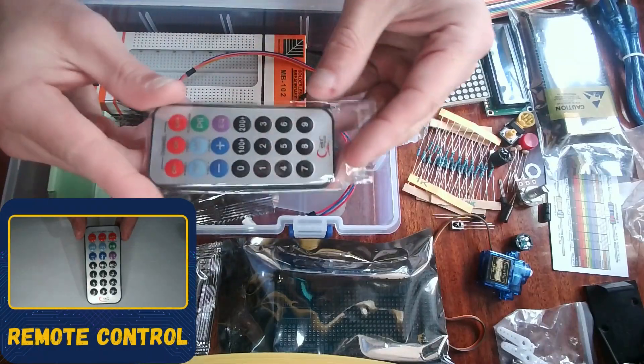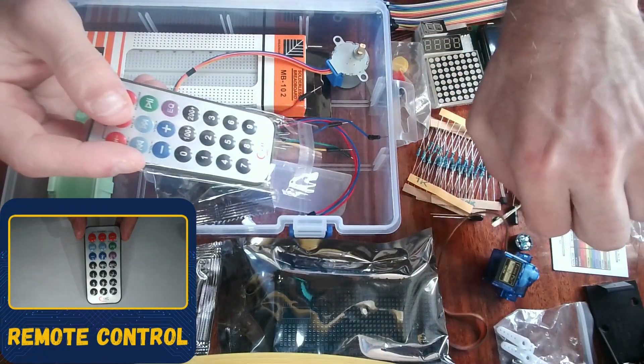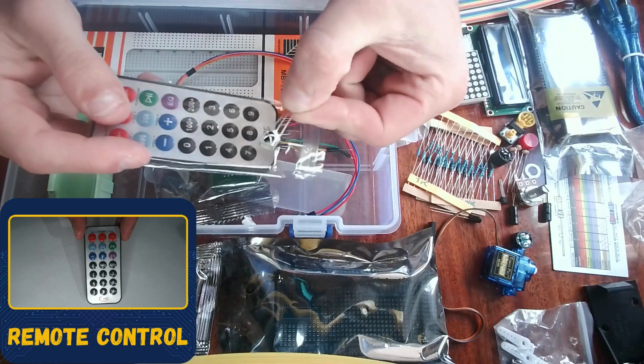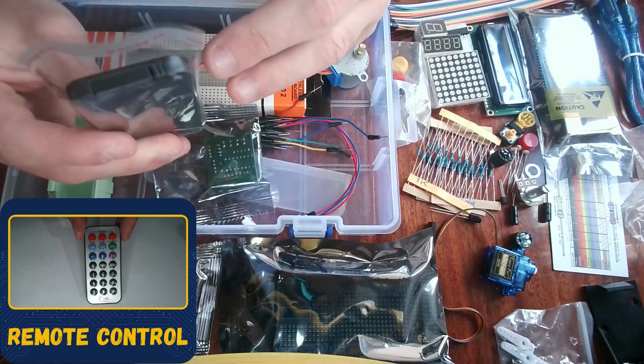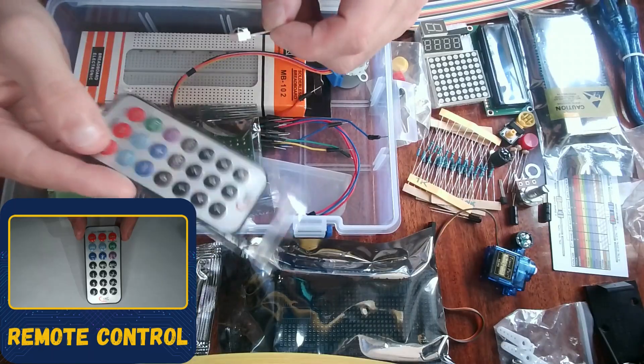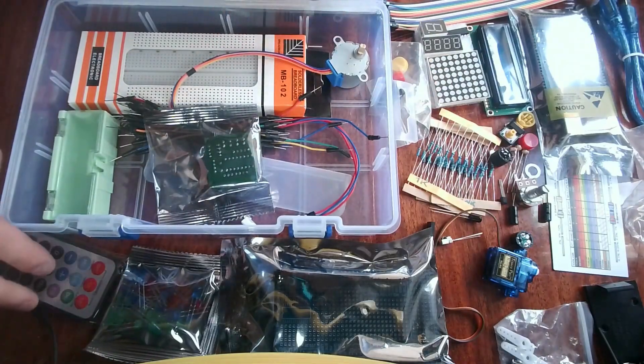Here is the remote control, which pairs with the infrared receiver we saw earlier. There should be a battery in here, and you can use this remote control with the Arduino.